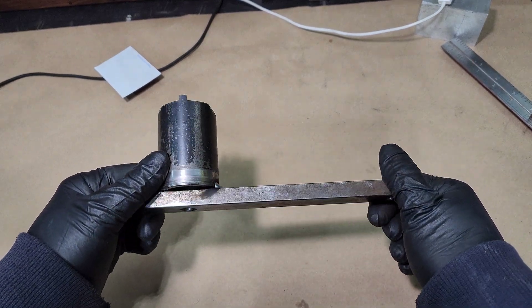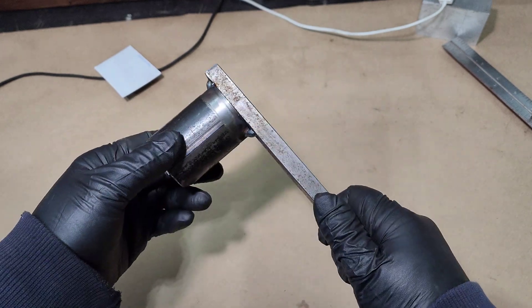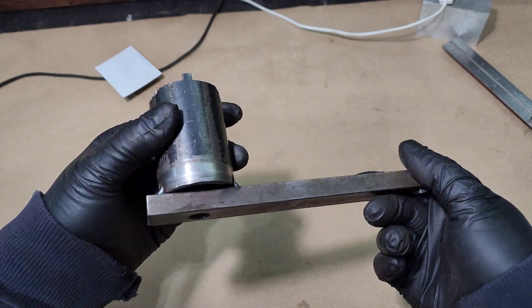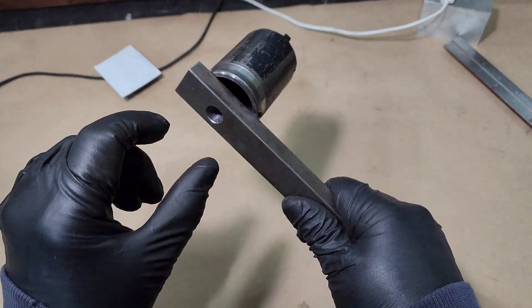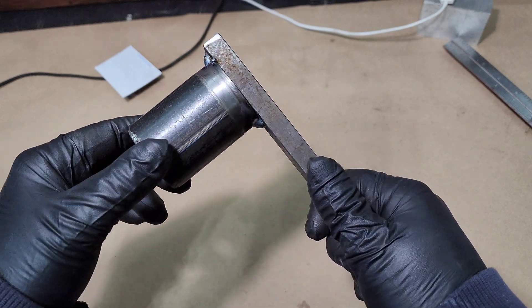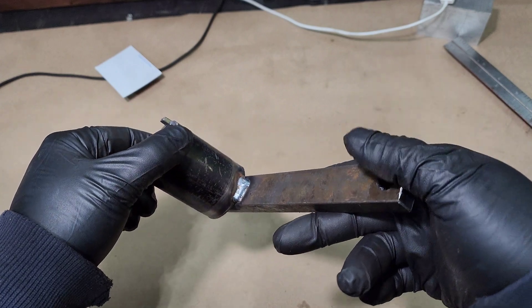Here's the spanner wrench - it's nothing fancy, it's not necessarily even pretty, but it will get the job done. I followed the schematics except the spanner wrench is supposed to be off this end here. Everything else I kept within the measurements they gave us, and yeah, let's throw some paint on it and call it good.